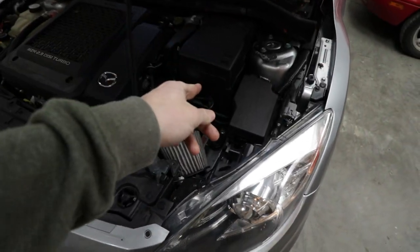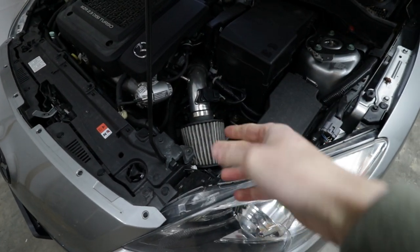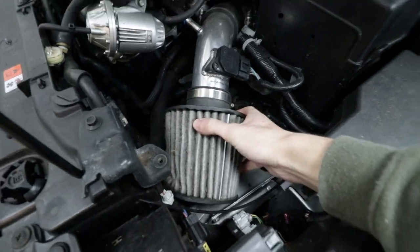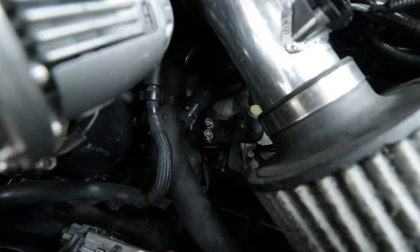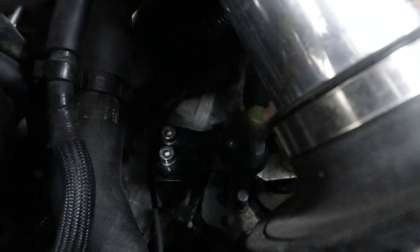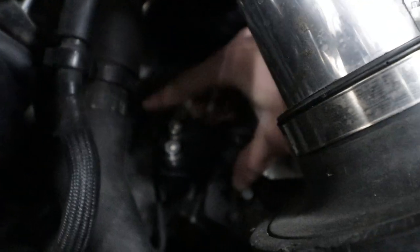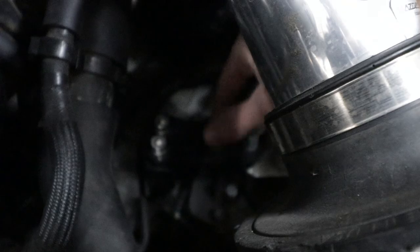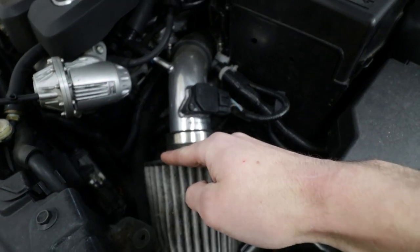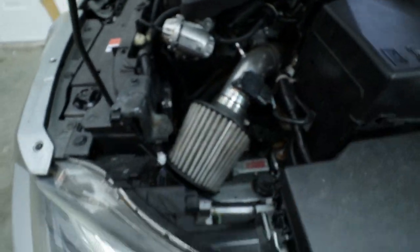When you come into your car this is going to look a little different compared to yours if yours is really stock. You might have the air box in the way — if you have the stock air box you're going to have to remove the whole air box out of the car. Fortunately we have an intake in this so it's a lot easier to access. I'm going to go ahead and take the short ram of the intake off here and then we can access the plate.